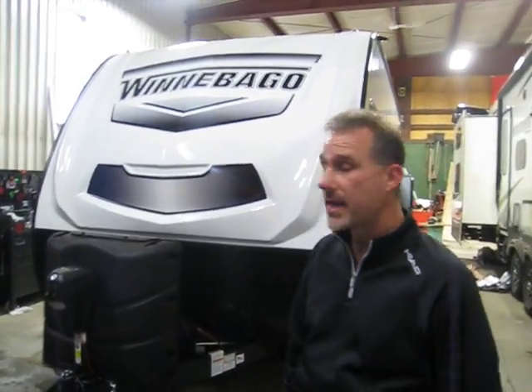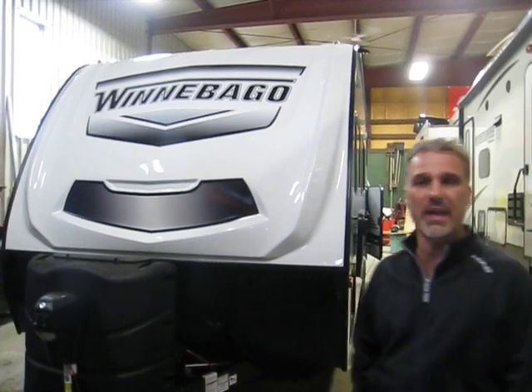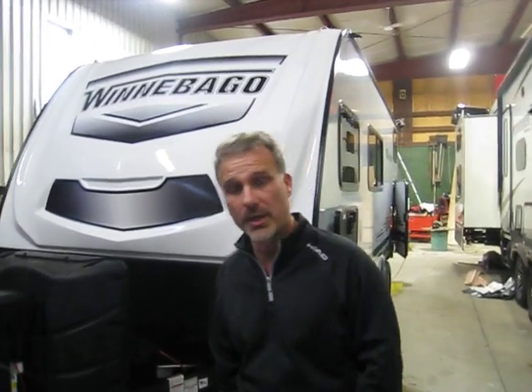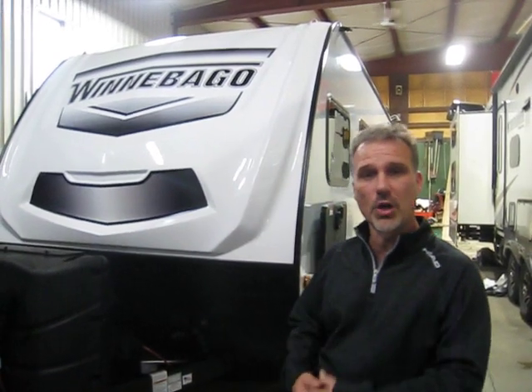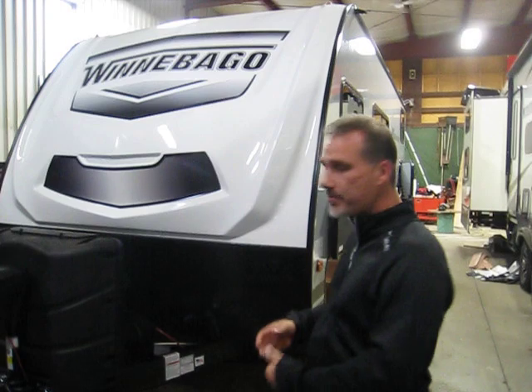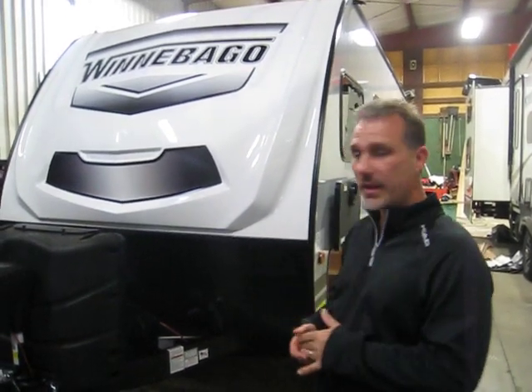Hi folks, Steve here at BossFailers. Today we're going to take a closer look at a 2020 Micro Mini Model 1800 BH. A few changes this year for Winnebago for all their product line — one of them being they've gone to the STL paneling construction for their walls, and of course they added a few nice features.